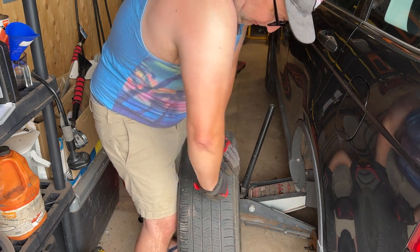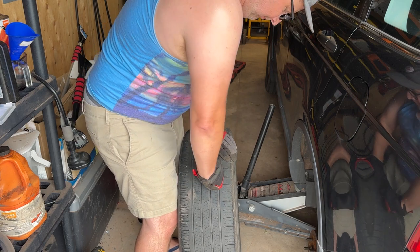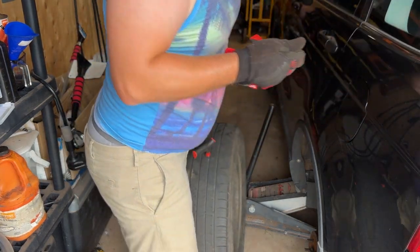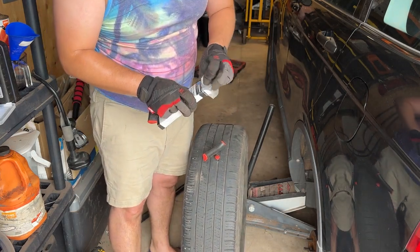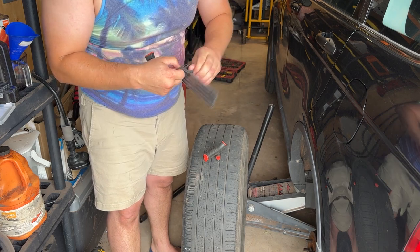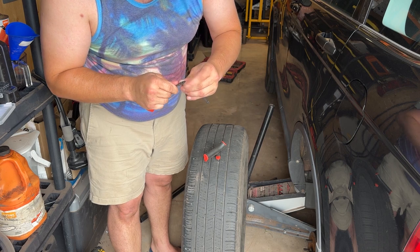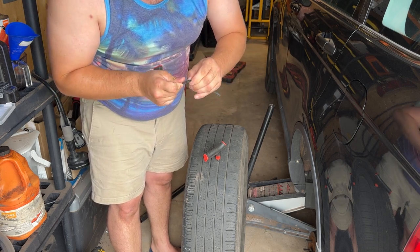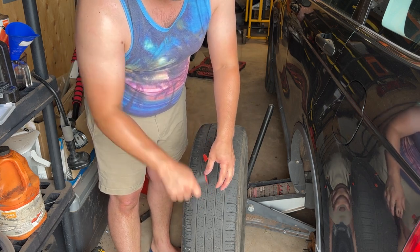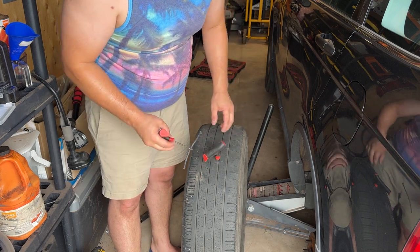So that was the nail that went into her tire — I don't know how she picked that up. Now I'll take my reaming tool and just make the hole a little bit bigger so the plug sticks in it. I'll plug that up, then grab a plug. When you buy plugs it comes in a package with a million of them. You stick the plug through the tool, pull it out about halfway. The tool is slotted, so you put it into the hole and when you pull it out, the hole grips the plug and the tool slips off.